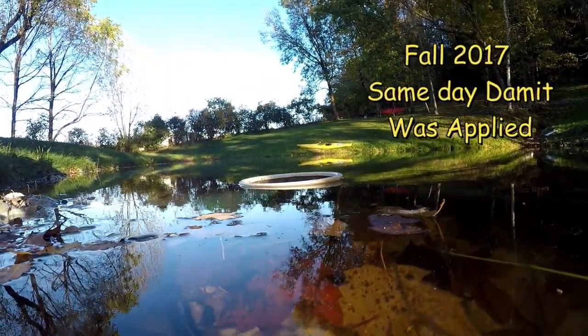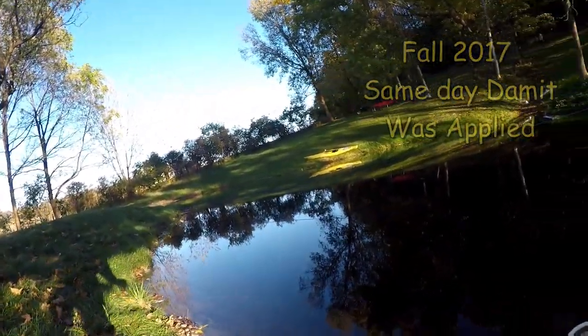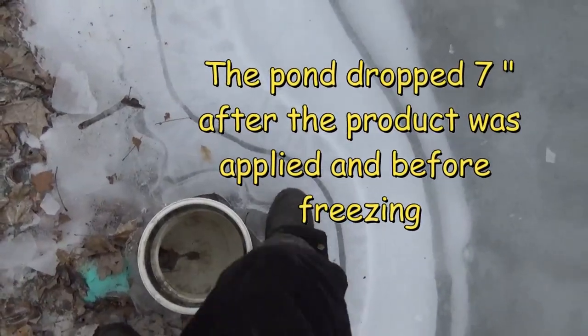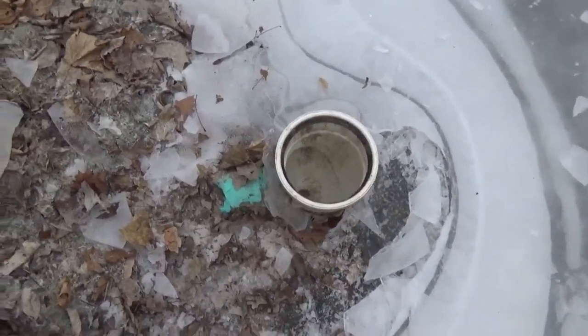But when winter rolled in, the pond had leaked. Here's a picture from fall 2017 when we put it on, and a couple months later here's a picture from the middle of winter after everything was frozen — it had dropped seven inches. You can see the pipes exposed. The treatment was unsuccessful.